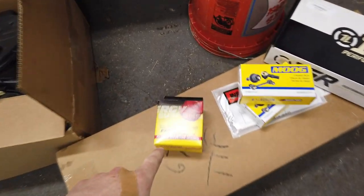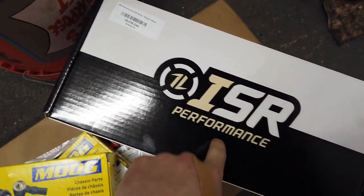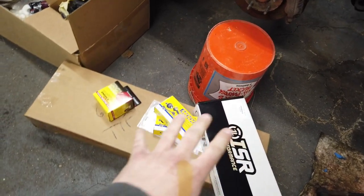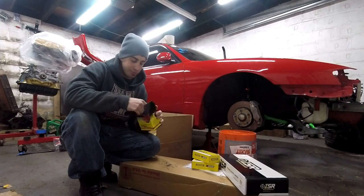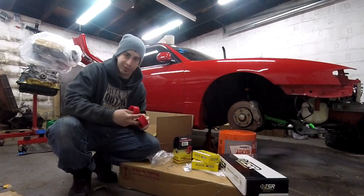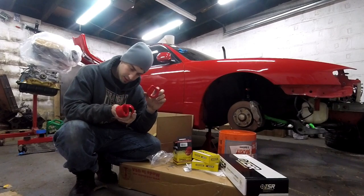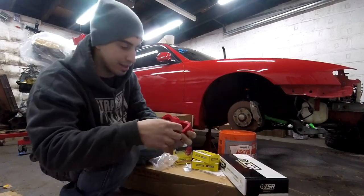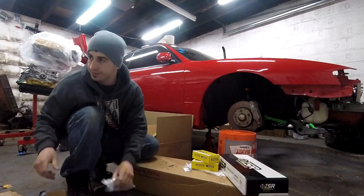I ordered all these new things: new polyurethane bushings, new outer tie rods, and new ISR Performance inner tie rods, which are a little bit longer than the original ones. Let's open up some packages. Starting with the simplest thing — the polyurethane bushings. I think I'm only using two of these. They're pretty good quality, got them on Amazon — cheapest price, pretty much the same as the other ones.